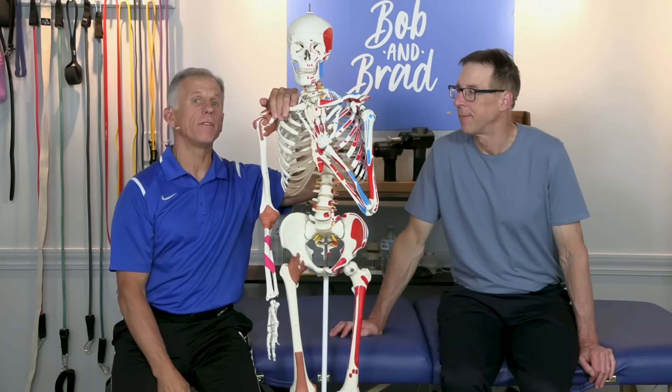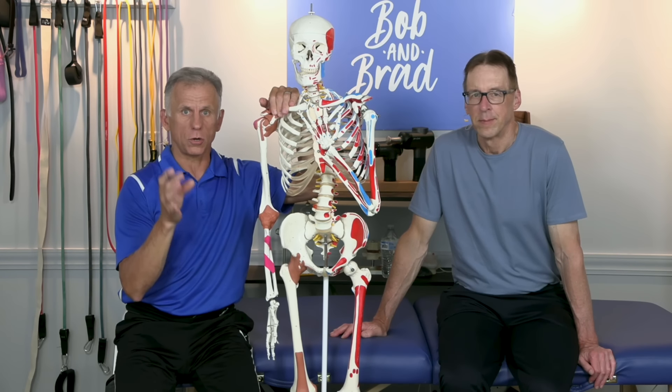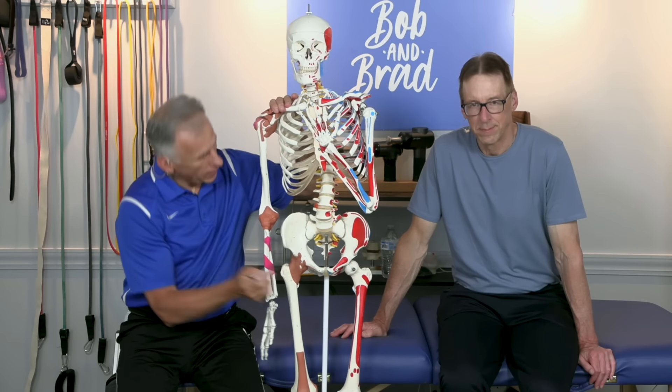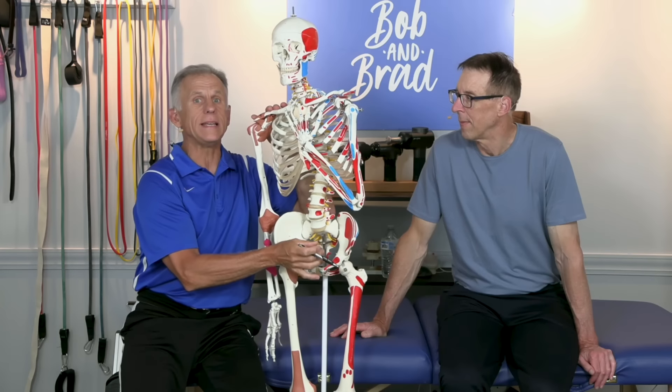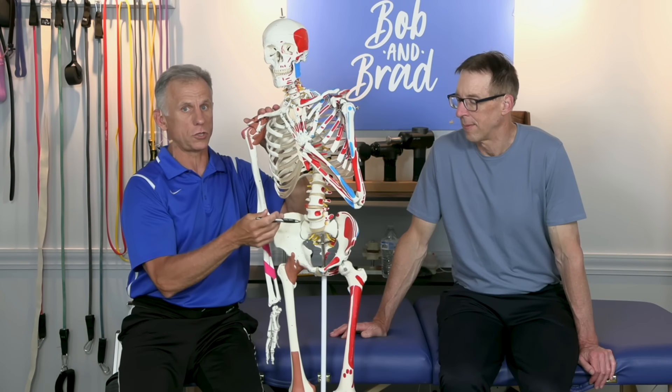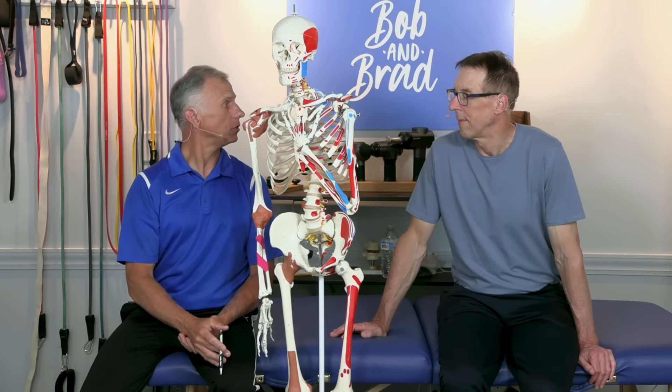Today we're gonna talk about hip pain from arthritis. If you have hip pain from arthritis, you've been to the doctor, your x-rays show the joints looking a little rough. We're looking at the joint right here, the ball. There's actually a decrease in space — the doctor will show you that. We're gonna show you some exercises that you can do to improve the pain, get you walking better, and sometimes even avoid or at least delay the surgery.